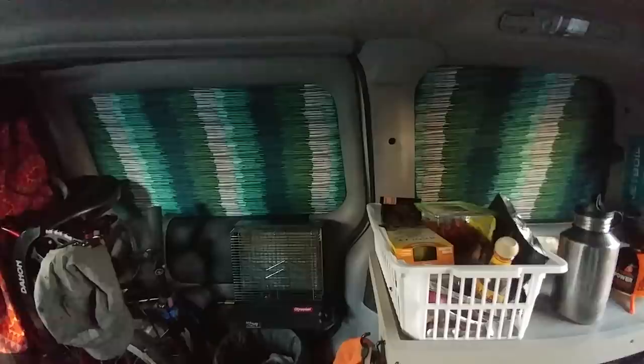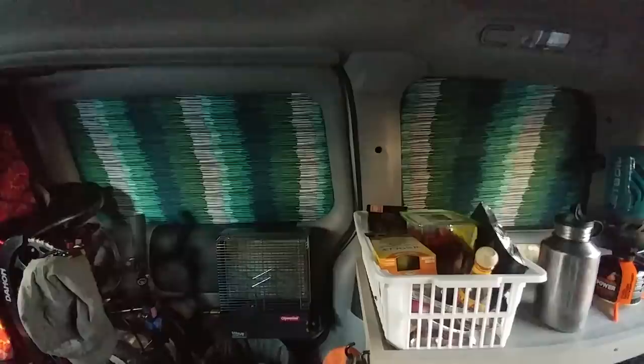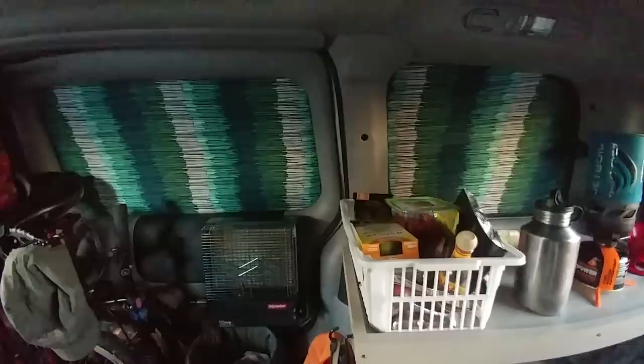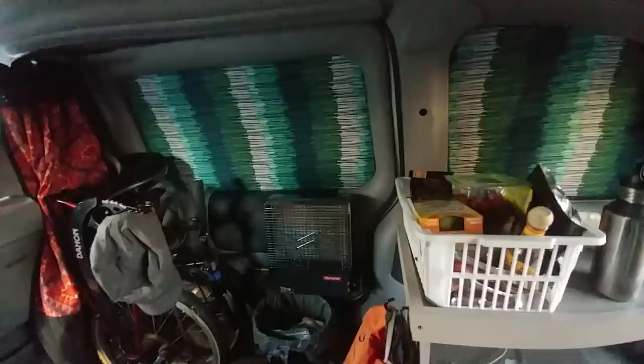I needed some privacy, so I blacked out the side windows. Basically it's just black foam board cut out to match the shape of the windows, then wrapped with fabric. From the outside it just looks like black limo tint — you can't tell. And I made curtains for the back window and just behind the seats. At night, if I have all these closed and have some lights on inside, you can't tell from the outside.